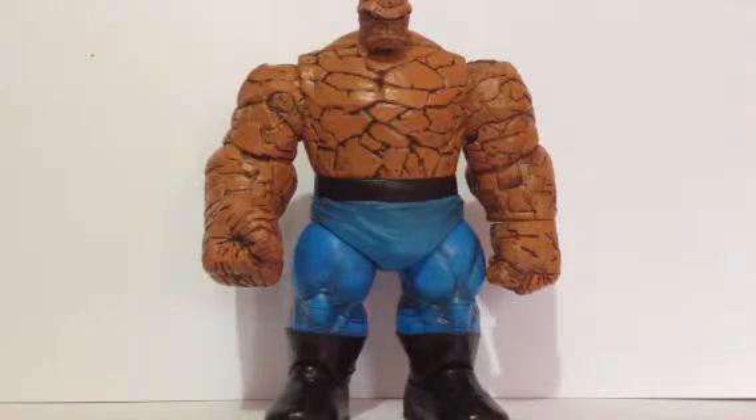Most people I've known have used this figure over the Legends one, even though the Thing shouldn't be as tall as this guy is — but you can fake it. I'll be doing another video before I play football later and I'll be posting the videos on my page. Please check out 8BitMonster on Facebook and please subscribe to my channel. Thanks guys, peace.